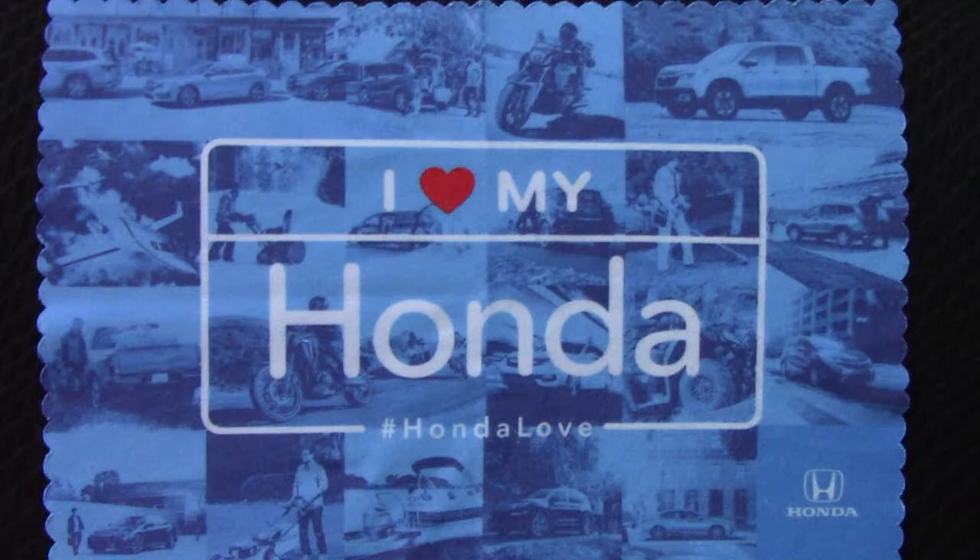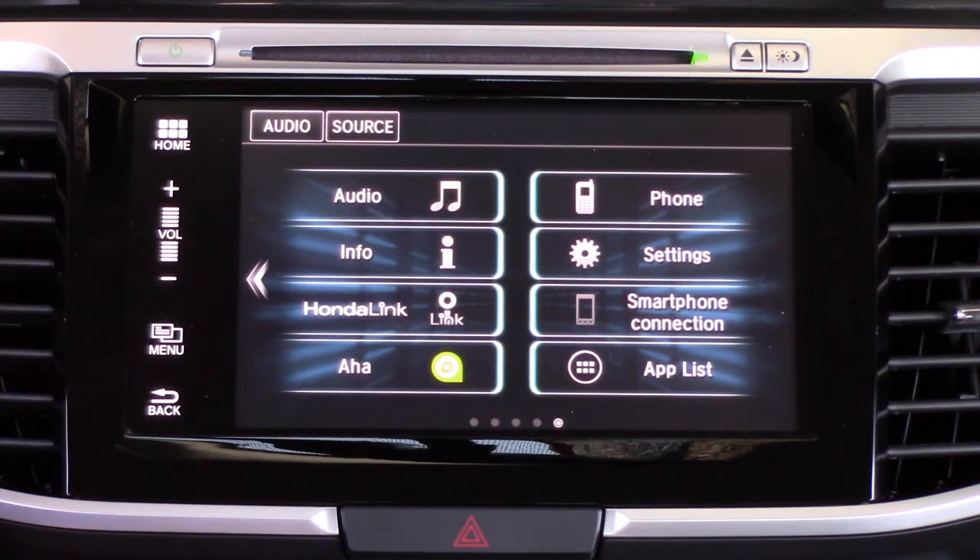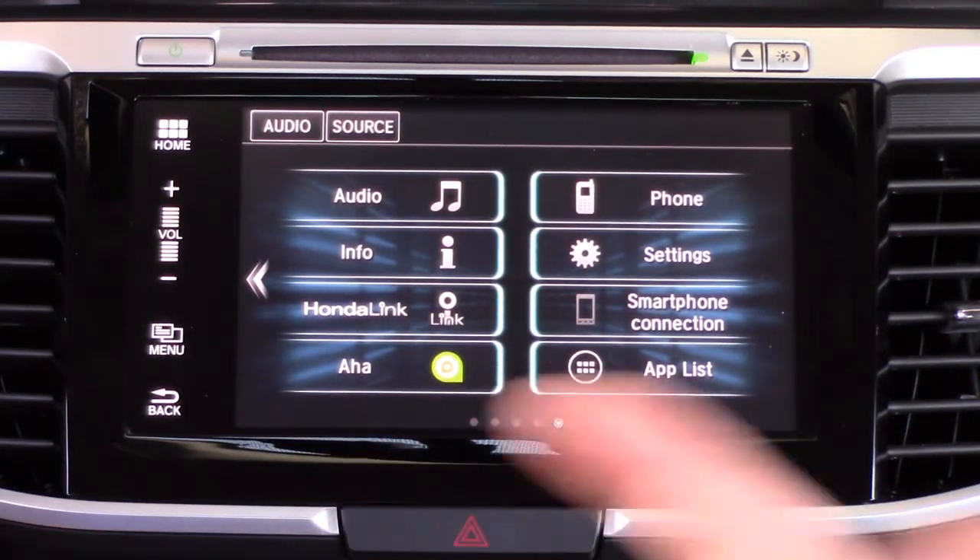Thanks for joining us at How My Honda Works. Today we're going to be doing a pretty simple Bluetooth pairing with iOS or iPhone with your 2016/2017 Honda Accord.